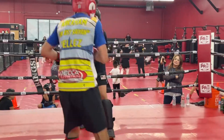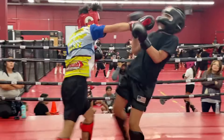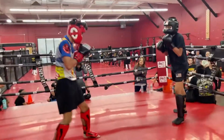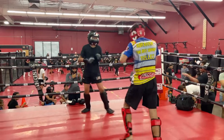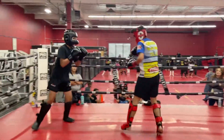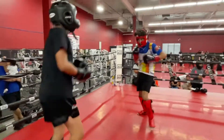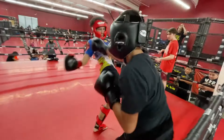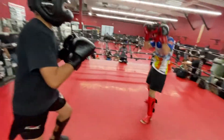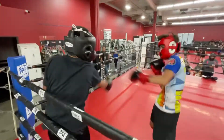Where's that one-two you were doing earlier? Kick it at the end. Nice, good counter. Good kick down. 20 seconds — do it again. Good job in there, good job. Come on, one time!